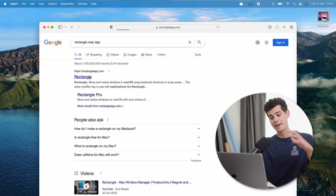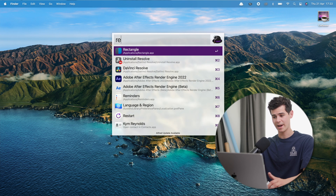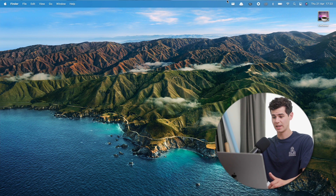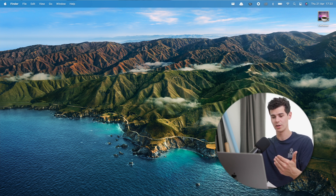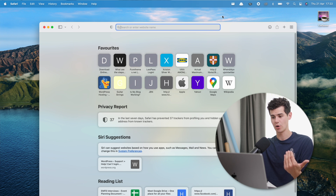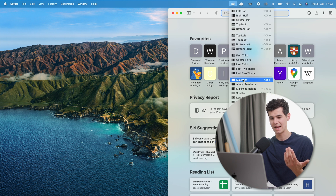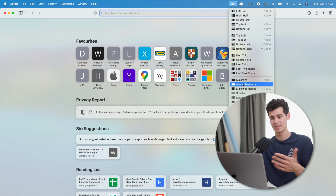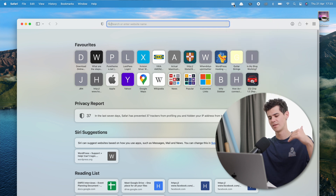Another utility called Rectangle — download it and install it. It lets you snap all your windows into position: middle window, top-right half, maximized or almost maximized, and there are hotkeys for all of these. It's a very fast and clean way to manage your windows on macOS.